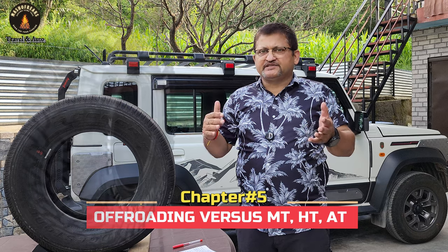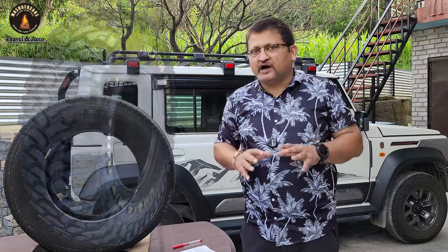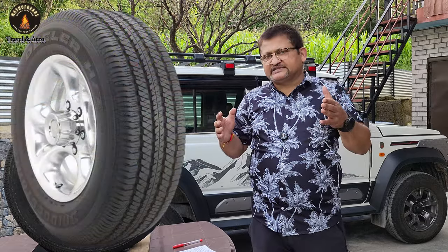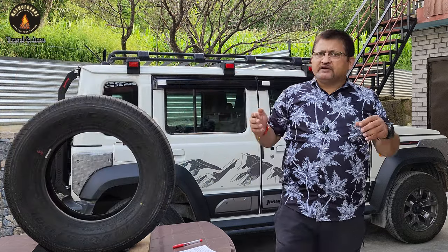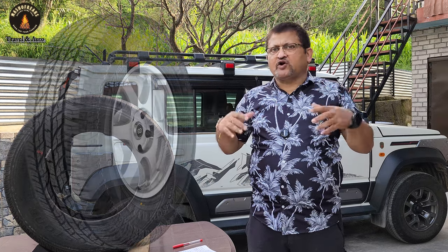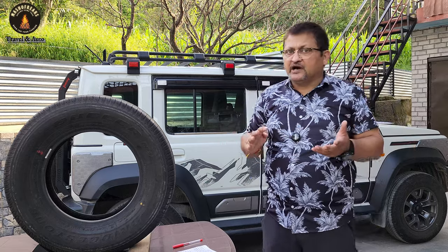MT tires are mud terrain tires, specialized for mud with very aggressive and wide treads — they deal with muddy terrain but are not good for highways. HT tires are highway terrain tires, meant for vehicles that run mostly on highways, with only very light off-road capability. The third type is AT, or all-terrain tires. When you drive on a highway with MT tires, they generate a lot of noise and wear quickly. AT tires are a middle ground between MT and HT — they handle highway driving and some off-road conditions. If around 80% of your driving is highway and 20% is occasional off-road, AT is a reasonable choice, but it's not specialized for serious off-roading. If you off-road all the time, MT is probably best.